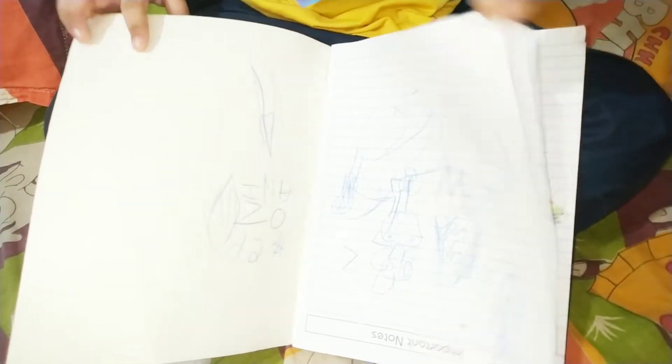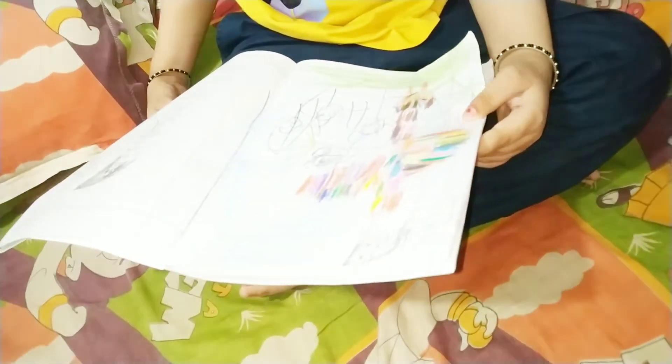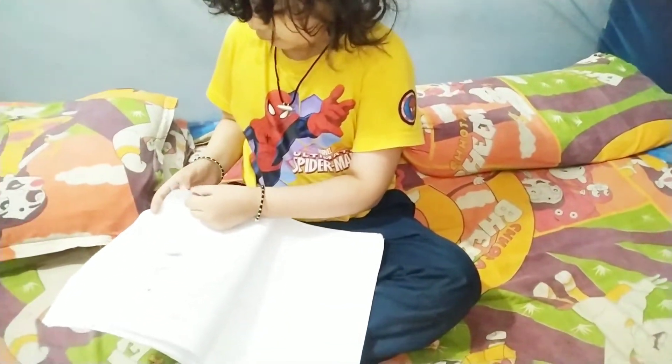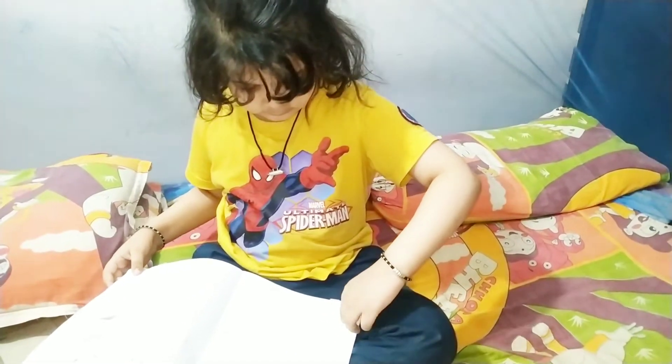Guys, there is a card. It is very nice. And this one is the next one. You can write a drawing here. Yes, I can write a drawing here. Please, I am interested.